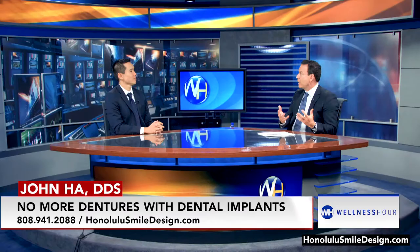So if a patient goes to you and maybe you cannot save their existing teeth, you have to do a full mouth of extraction and dental implants, or they're wearing a denture and dental implants, what are their options when they go to your practice?